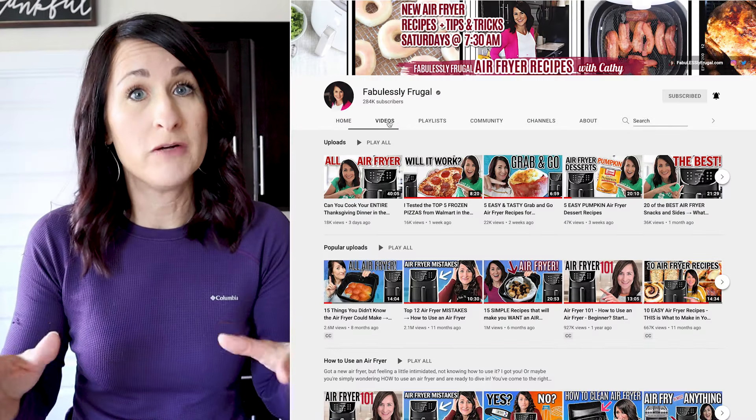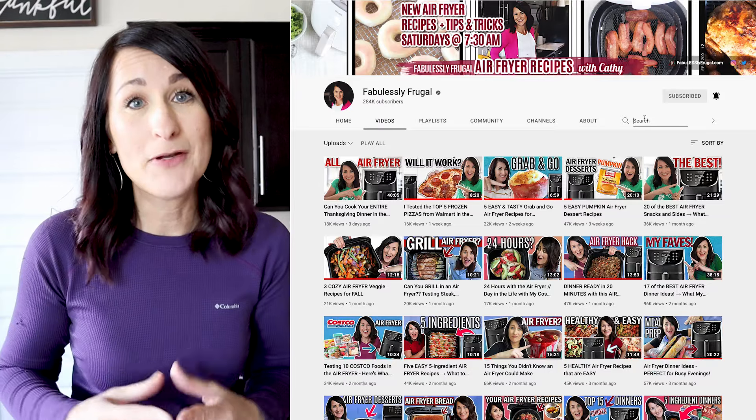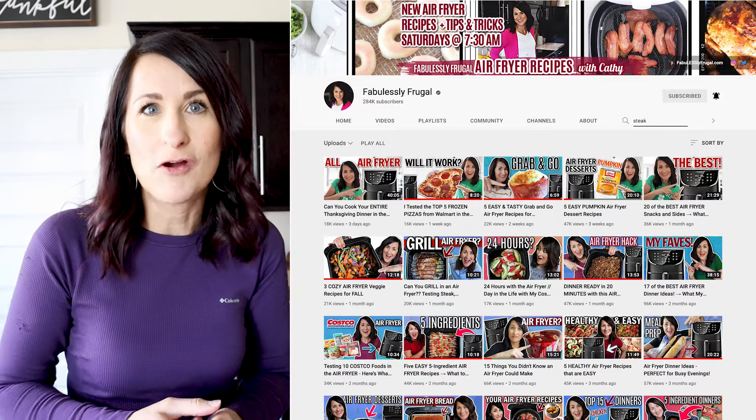Are you trying to find a recipe you saw me make on YouTube? It's most likely in my cookbook at yummyairfryerrecipes.com, but you can also find it on YouTube. Just come to my channel while you're on your computer, click the search bar on my channel page, and put in some keywords. I always use the chapter feature so you can find the portion of the video you need most.